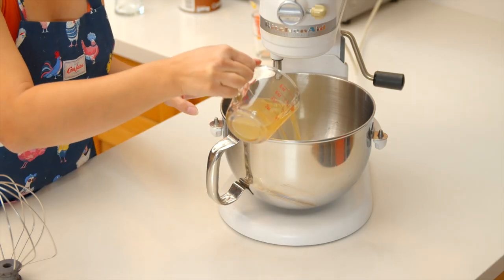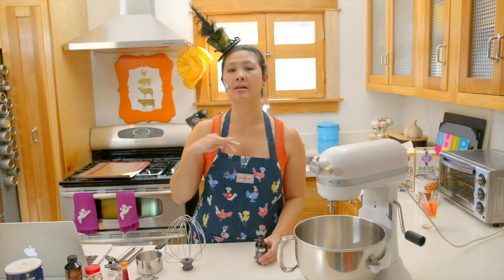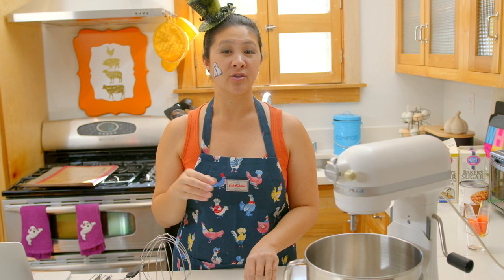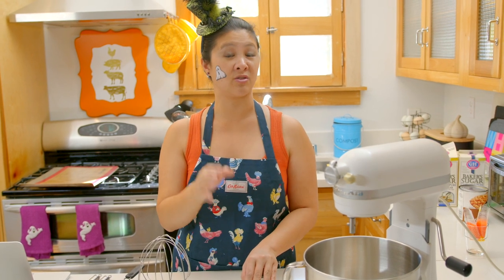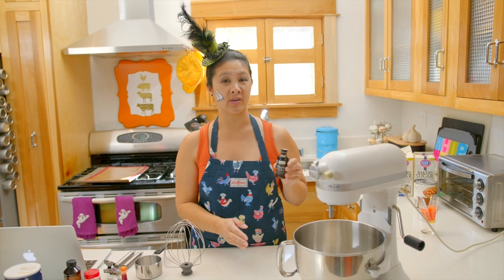I'm going to add the aquafaba into the KitchenAid bowl along with my cream of tartar and salt. Something I totally forgot to mention — when you're going to the grocery store to buy your can of garbanzo beans, make sure you get the ones that say no salt added. You want the unsalted ones if you want a clean meringue flavor. I only had a salted one for this recipe, so I'm going to do a maple flavor for the vegan version — maybe that maple and salty will play nicely together.